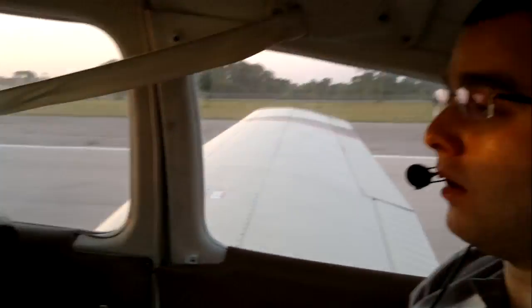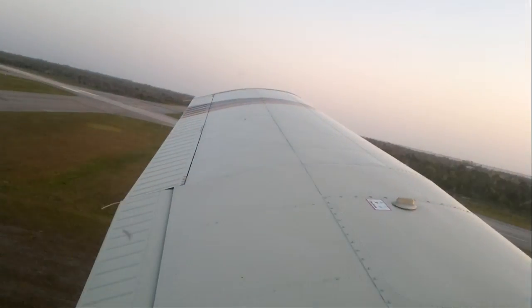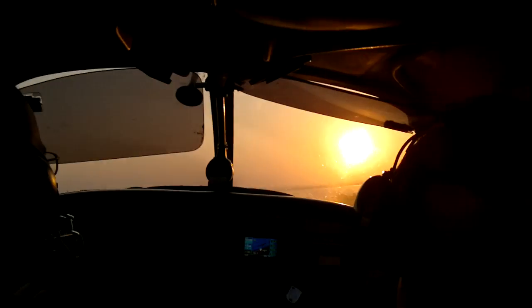Remember, the solid lines — you want to stop before them. Go ahead and stop. Stop carrying traffic by 05. Exit position on 1-way 1-0 for departure. Go ahead and taxi up.